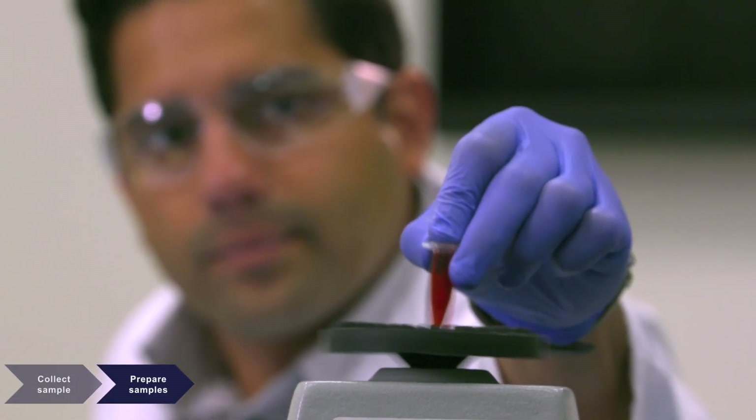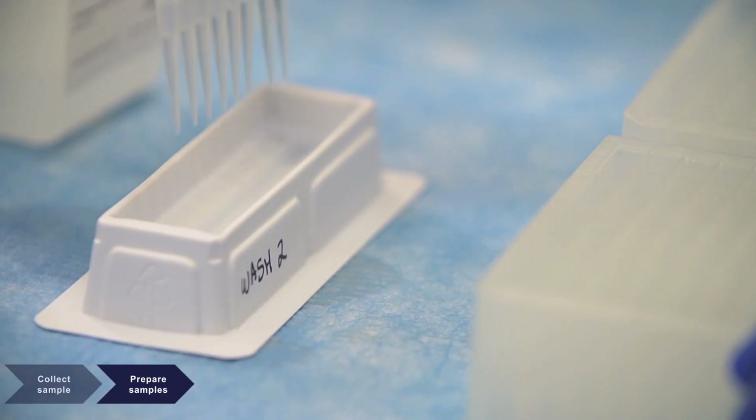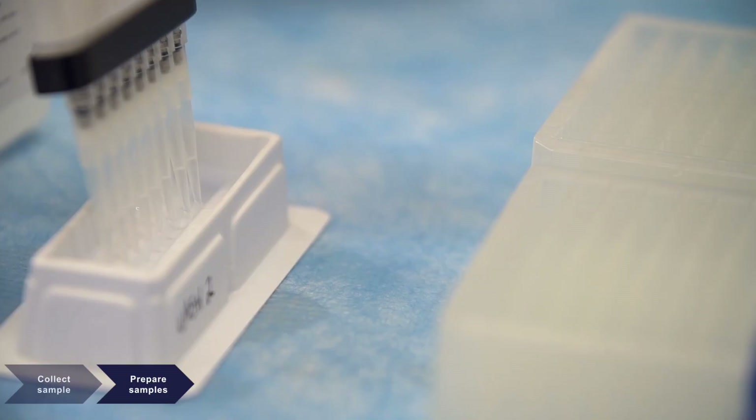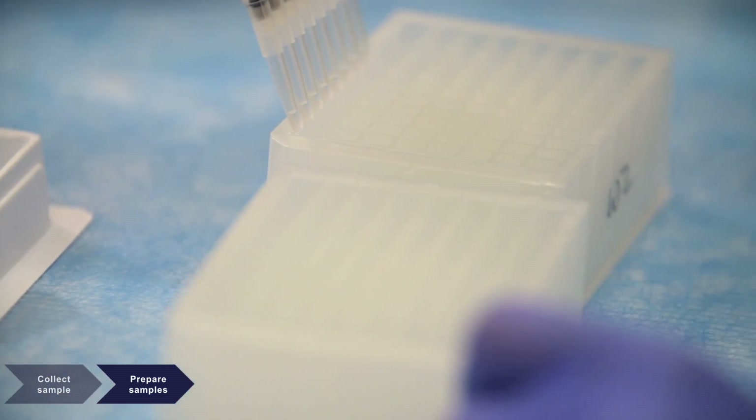Minor pre-processing steps, such as bead beating and homogenization, are required. In addition to the MagMax Kit reagents, an extraction control should be added to qualify the effectiveness of sample preparation.